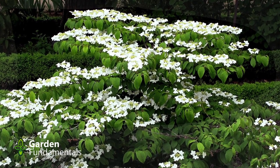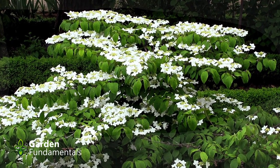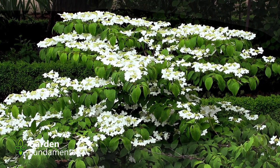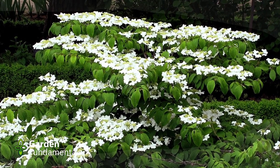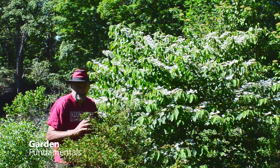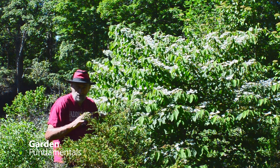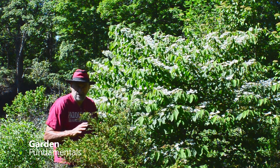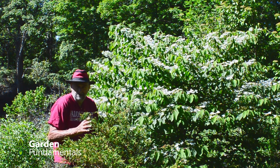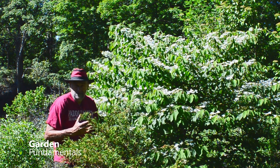They're quite drought tolerant. Most of my viburnums grow out in my shrub garden and they never get watered. I'll plant them, maybe water them once, and if they're lucky, maybe twice. After that, they're on their own. I do mulch around newly planted shrubs, but they have to take care of themselves. It's a pretty harsh environment for them and the viburnums do quite well.